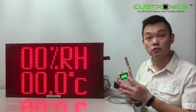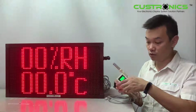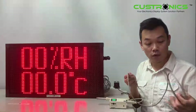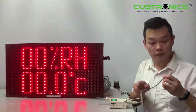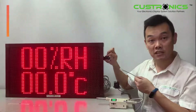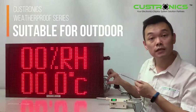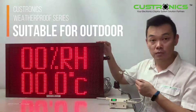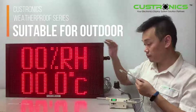Sometimes it might take 1-2 minutes to update the signals. Let's plug into the display. You can see this connector is an IP67 connector, and this is also a watertight connector. So that means the display is basically waterproof — you can put it outdoors.